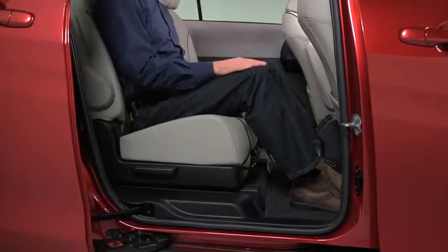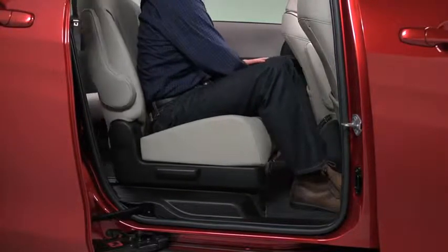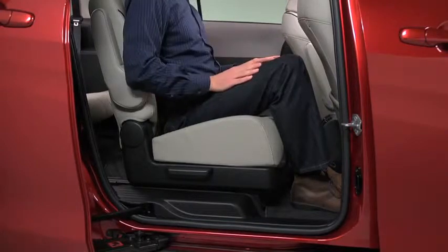To move the second row seat forward or backward, raise the lever, slide the seat to the desired position, and release the lever.